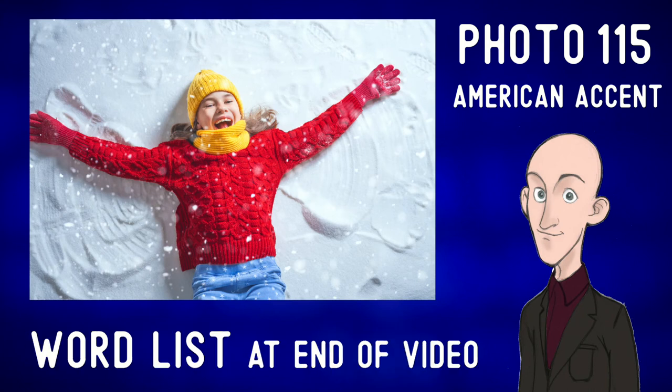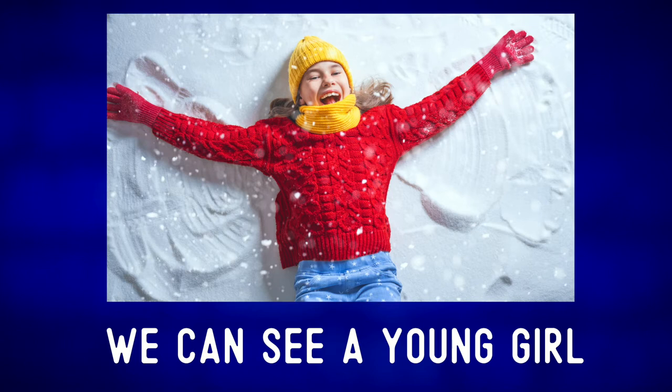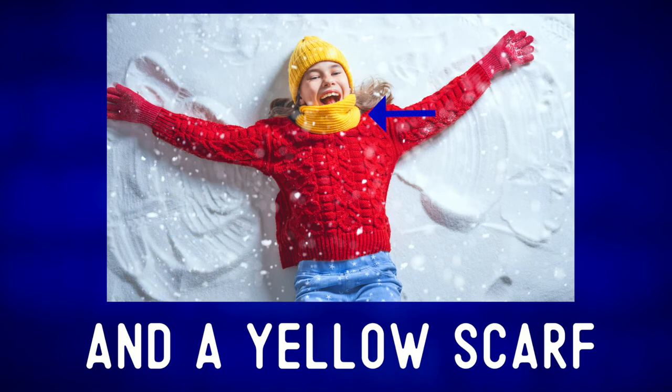Describe the photo. In the center of this picture, we can see a young girl with a yellow beanie and a yellow scarf.